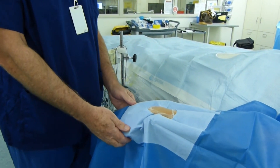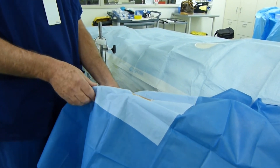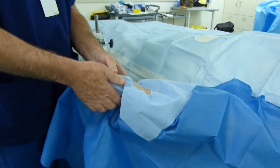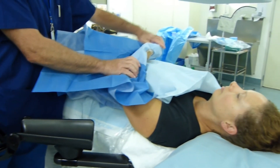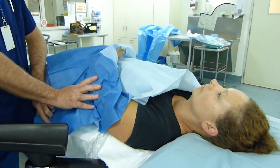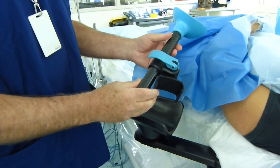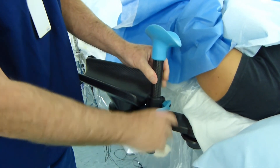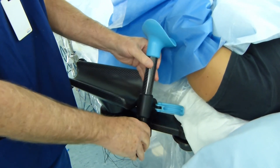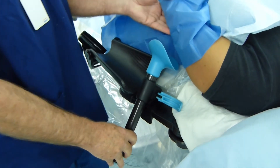Once radial artery access is obtained, the hyperextension is removed from the wrist, the handle turned medially, and then the hand is removed from the handle and the entire arm with the accompanying drape positioned over the lower abdomen. The arm support is then positioned into place and can be adjusted to optimum position to allow optimum comfort for the patient and working position for the operator.